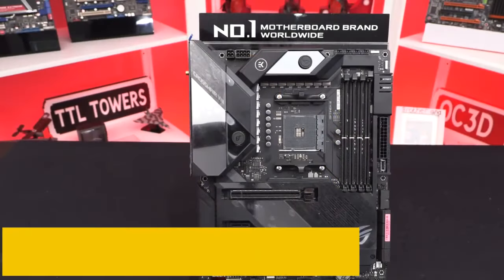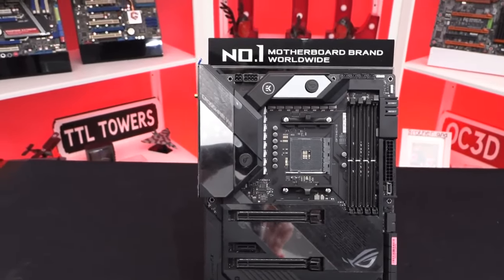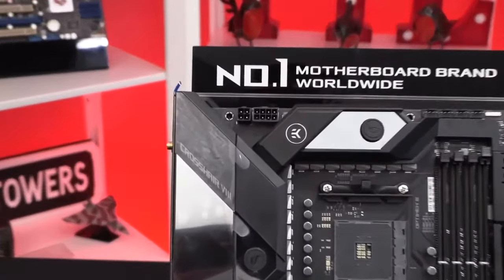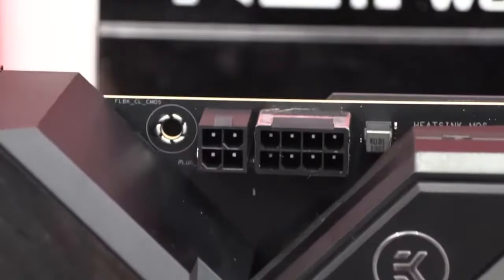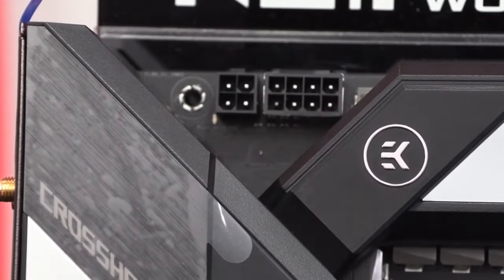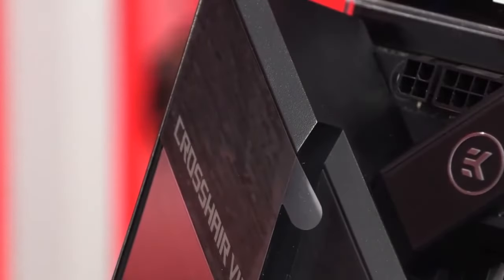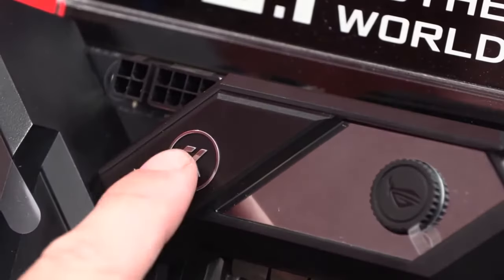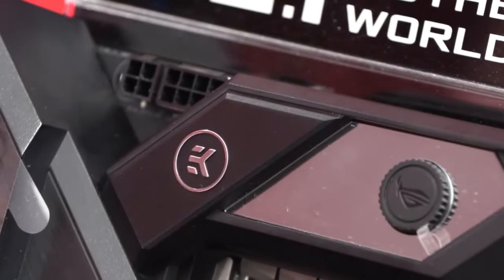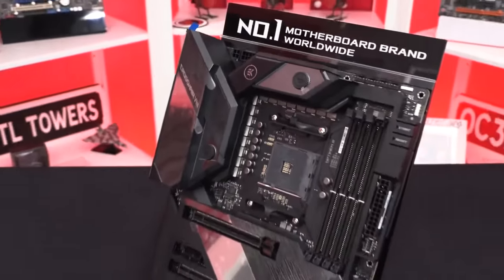At number 2, it's the ASUS ROG X570 Crosshair 8 Formula. ASUS ROG motherboards are without a doubt some of the fanciest and highest-end options available, but that does not mean they are built for everyone. Some of the features on these motherboards make zero sense to an average consumer. The ASUS ROG X570 Crosshair 8 Formula is a testament to what ASUS is capable of doing as far as good motherboards and components are concerned. So if it is performance you want, that is exactly what you are going to get.